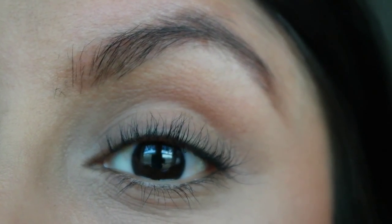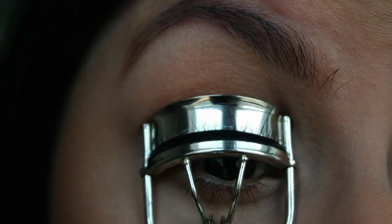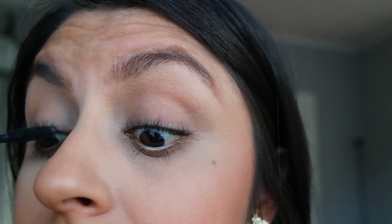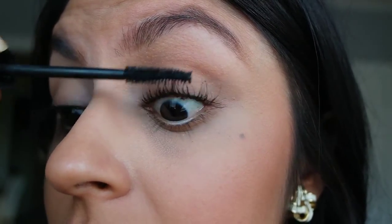I'm going to go ahead and show you how I do it on the other side and then we'll apply some mascara. So that is how I curl my eyelashes — let's apply a little bit of mascara. We're applying mascara the way I usually would.